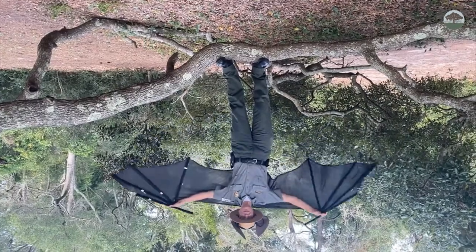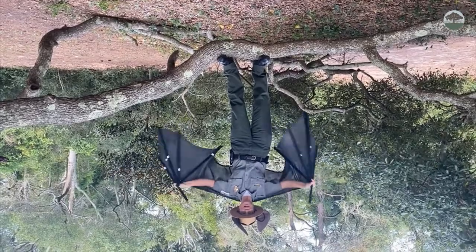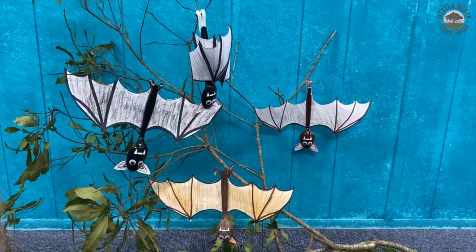This is Ranger Ann from Myrtle Beach State Park. Today we're going to learn all about mysterious bats and do a fun bat craft. This is our hanging bat craft that we're going to make today. Have fun creating your own colony!